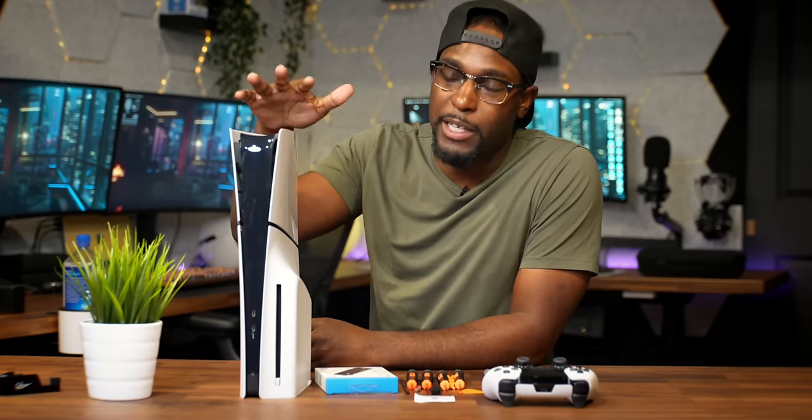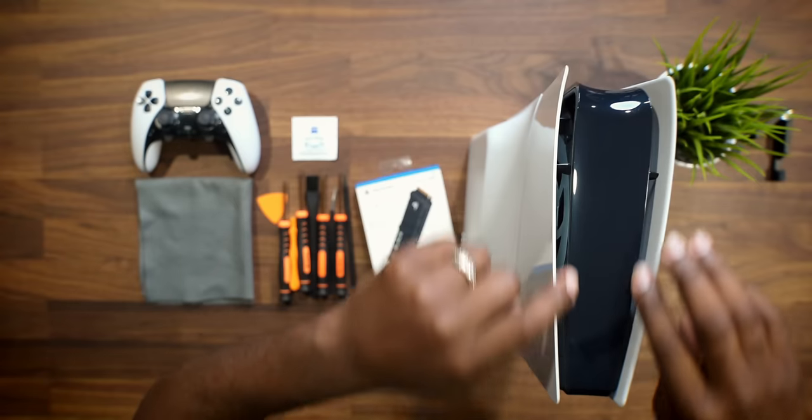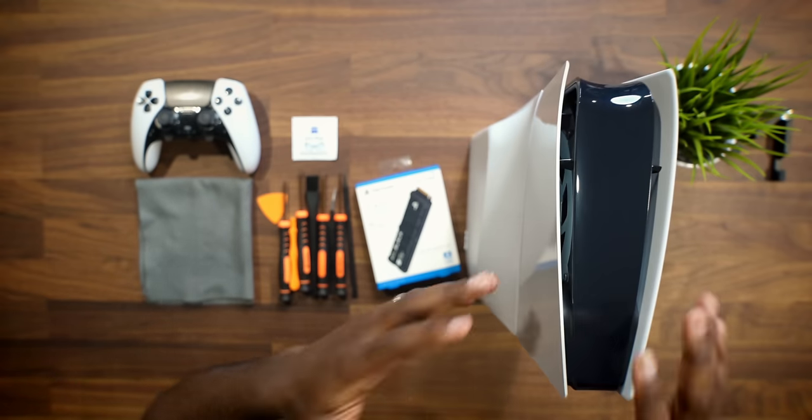There are two things I want to talk about in today's video when it comes to the PS5 Slim. Both of them are about preventing issues that could potentially happen with the system. The first is how to properly clean your PS5 Slim to keep it updated and fresh so you don't run into any long-term issues, because one of my concerns is the fact that this system is so open — you can clearly see the fans on both sides — and it could potentially collect a lot of dust inside.